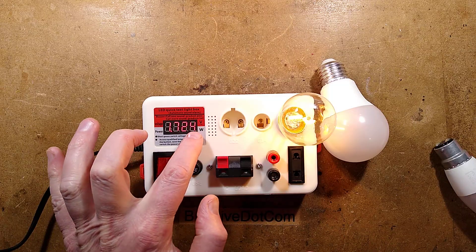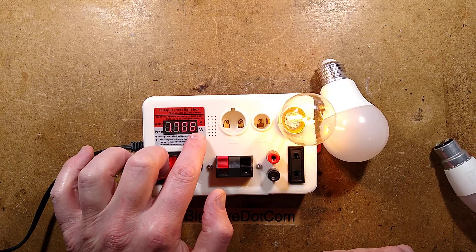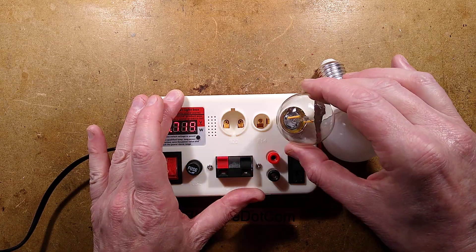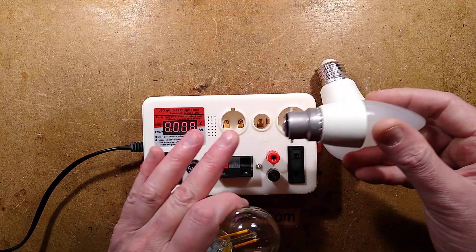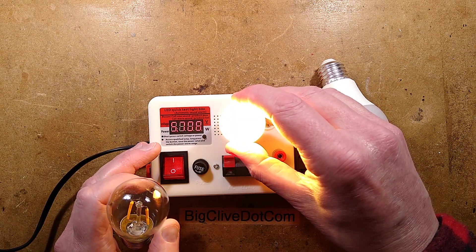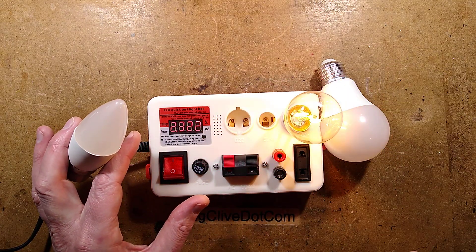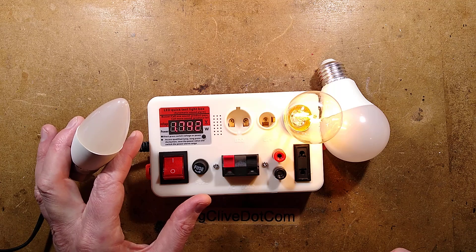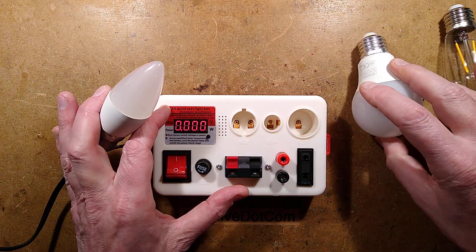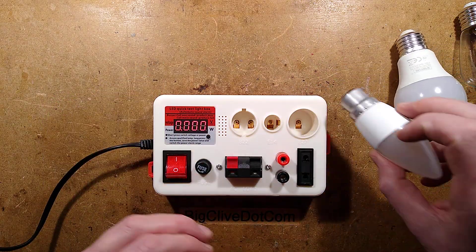If you press and hold the button you can go through — I think it's five percent tolerance, ten percent tolerance, fifteen percent tolerance. You can set the tolerance so that when you put another lamp in it will measure the power, and if it is within the rated power range it'll make a double beep. Sometimes it does multiple beeps then does the double beep. The idea is you can quickly just put lamps in and test to see if they're compliant or not.